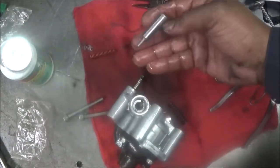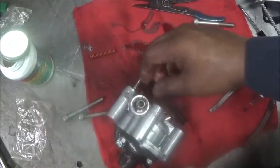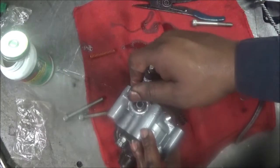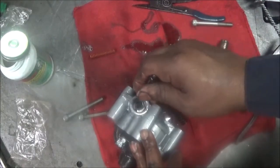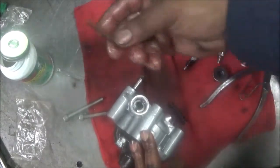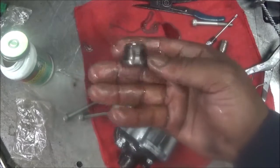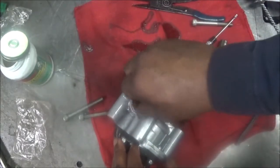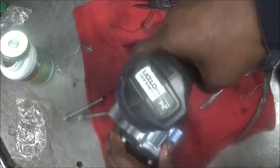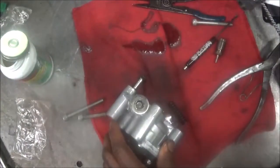The next step: this goes down this way with the needle pointing down. Let's put that in. Okay, that moves pretty good — it's coming up and down. Then they provide an orange spring that goes right in the center of that. Then you have this part here — put it back on, make sure that's on. And that's it.